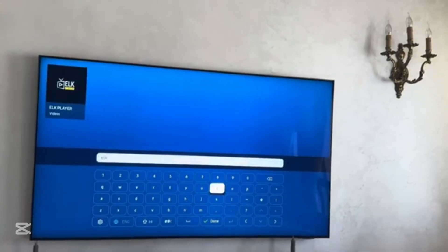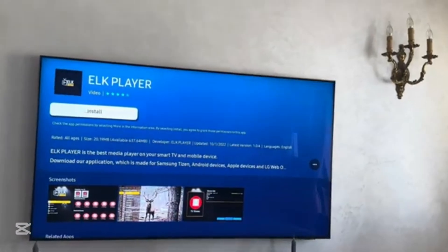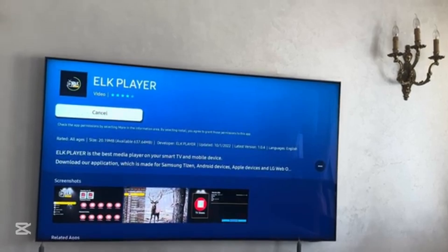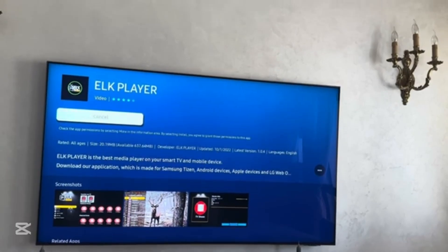Here is the app, so I will click on it, then click on install and just wait for the app to get installed.